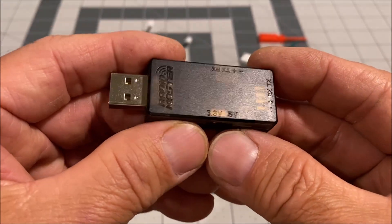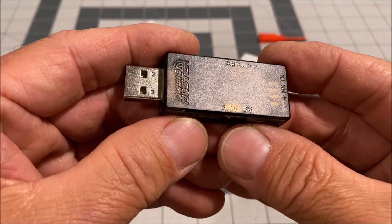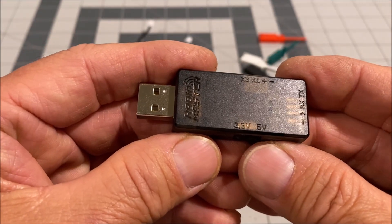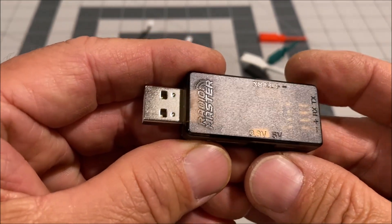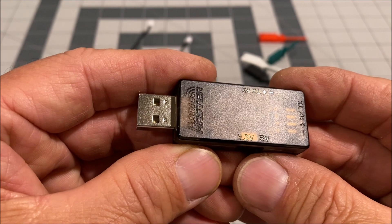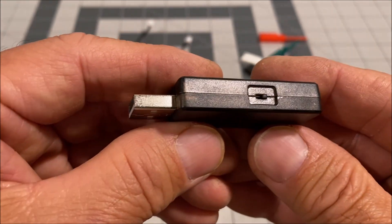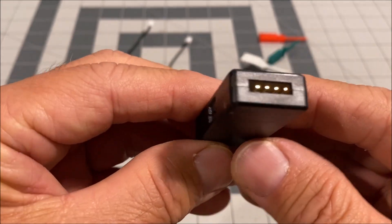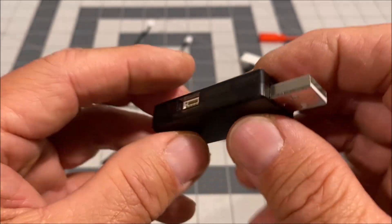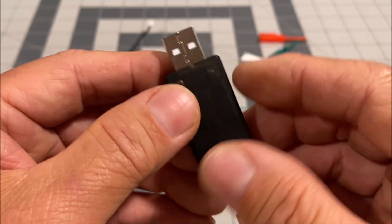Hello everyone and welcome back to the channel. Today we are checking out the RadioMaster ExpressLRS USB UART Flasher. It is a USB dongle to facilitate upgrading the firmware on your ELRS receivers, and it sells for just $9.99 at the time of this recording.